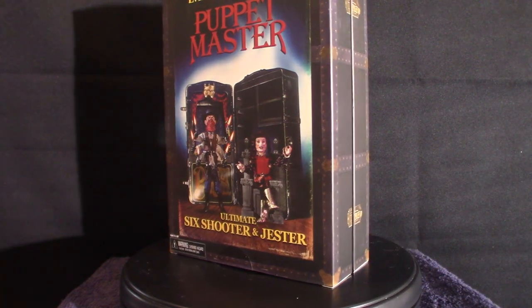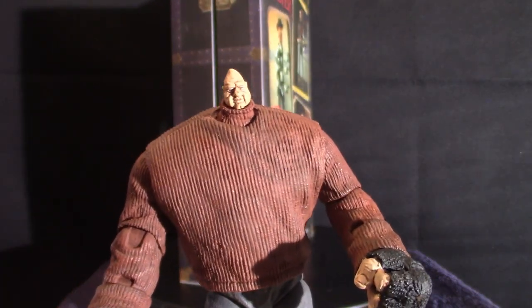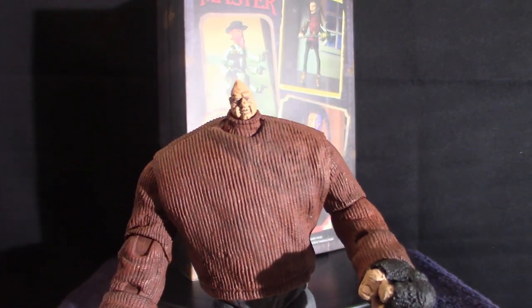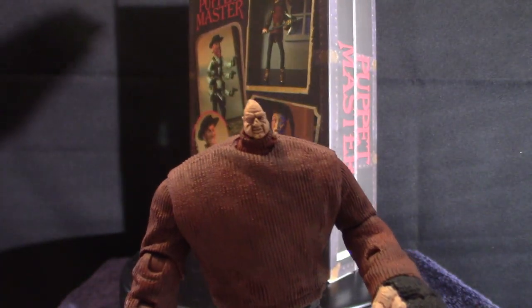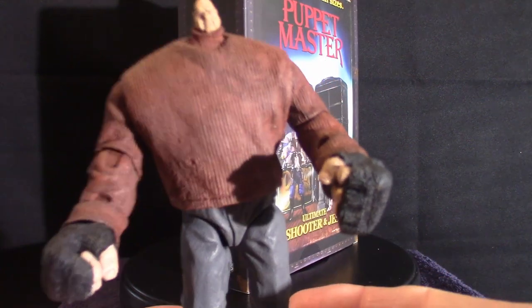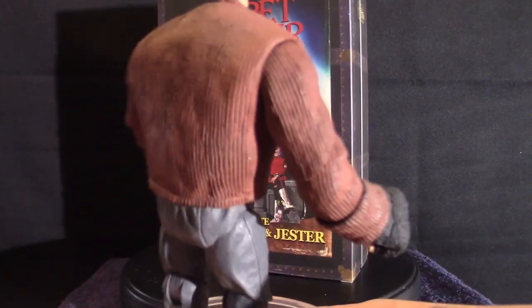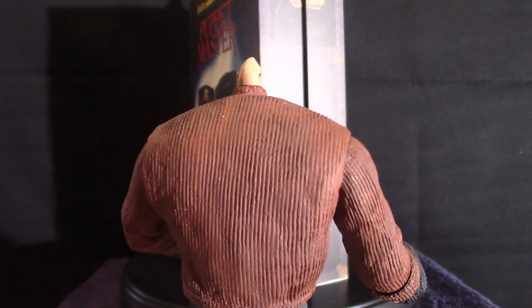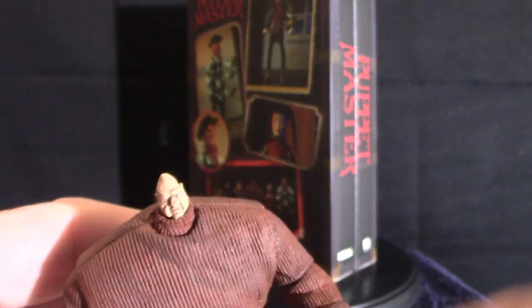Last one is Pinhead. He's not the original Pinhead from Hellraiser — I'm just kidding. Hellraiser is my all-time favorite franchise and Pinhead is obviously very cool, but anyway this is Pinhead from the Puppet Master series. As you can see he's got some big hands — he says 'it's clobbering time,' like the Thing. This one's got a certain amount of weight to it and he's got a little tiny head. Anyway, those are the four characters I have so far.